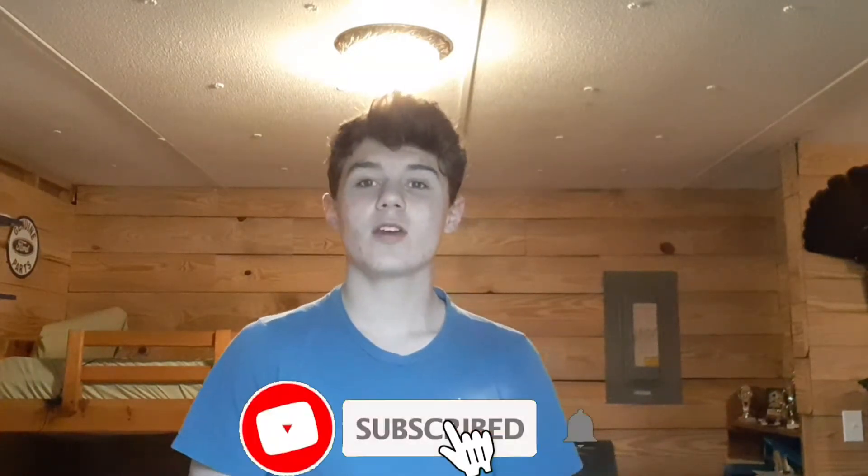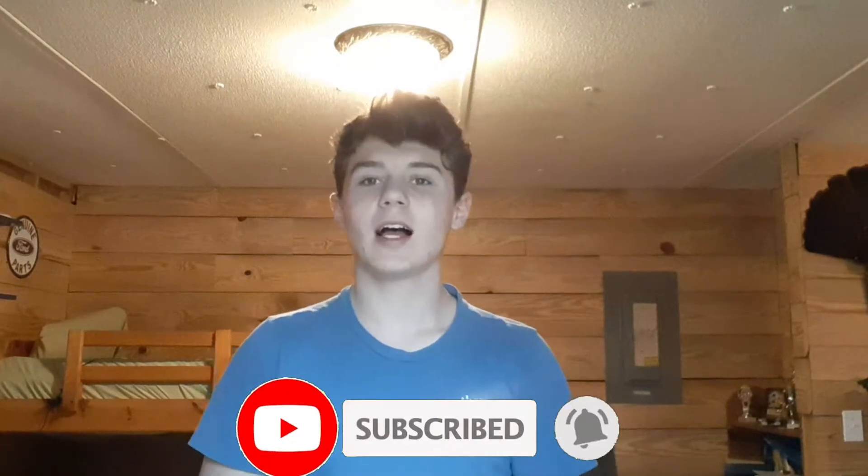Hey everybody, welcome back to the channel. Before this video starts, don't forget to hit the like button, subscribe if you're new, and turn on post notifications so you never miss a video. We are trying to get 100 subscribers for 2021. I did hit 100 subscribers but something glitched and I went back down to 95, so we only need 5 more subscribers — we can do it guys!